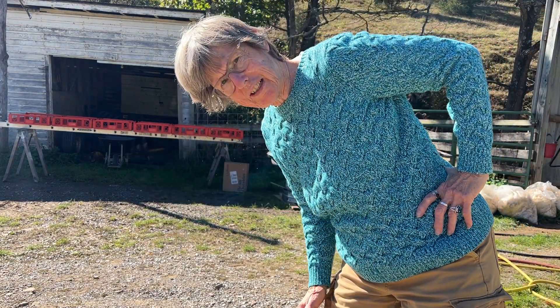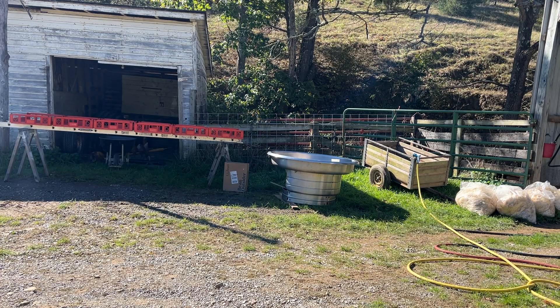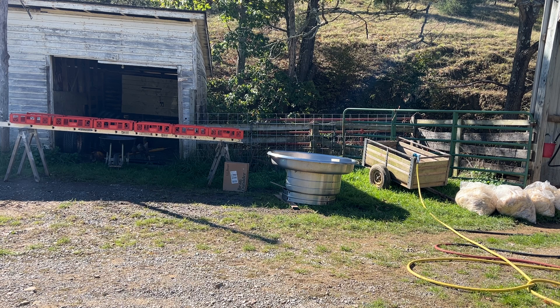Hopefully you can see me. I've tried to set this up with all the various pieces of equipment that we need in order to wash four fleeces that I've set aside here.